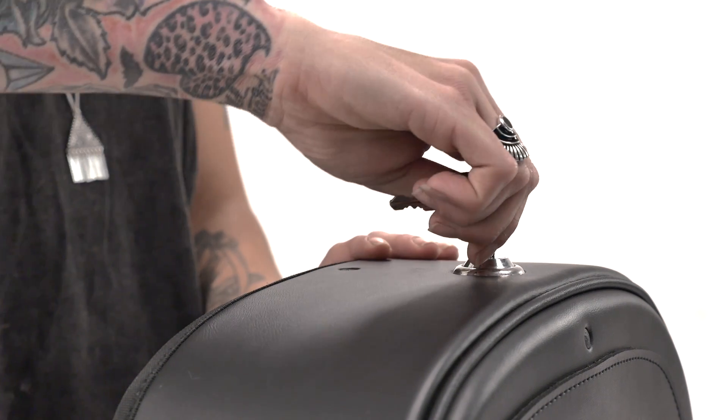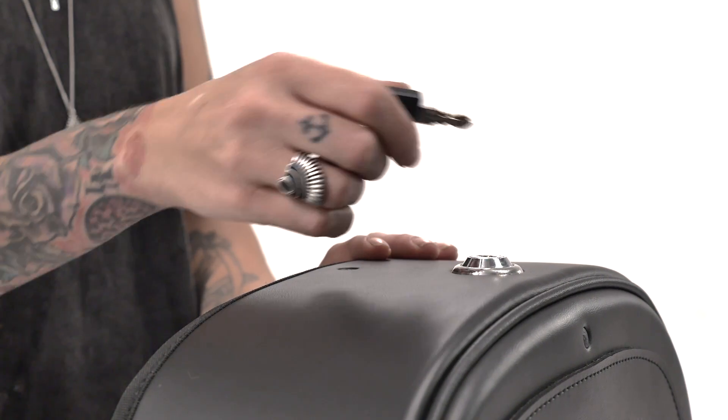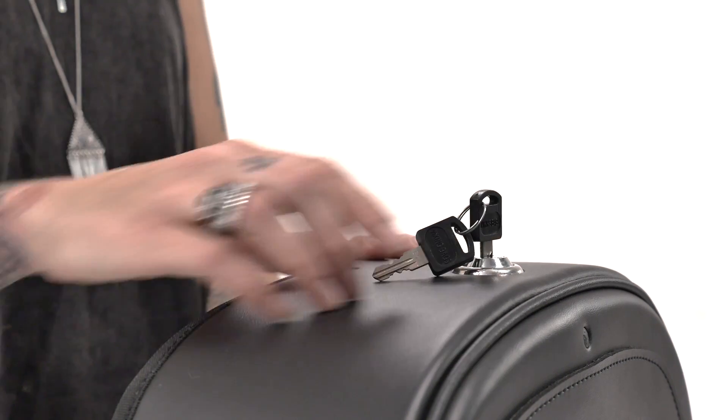These bags are key lockable, making them theft proof and giving you complete peace of mind. This is something no one offers — a Viking Bags innovation.